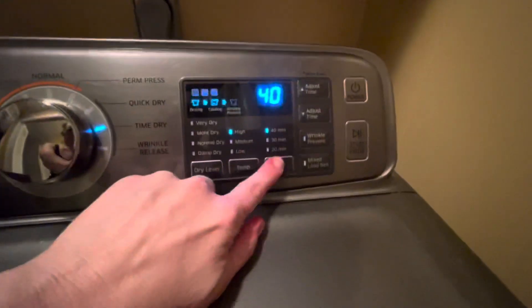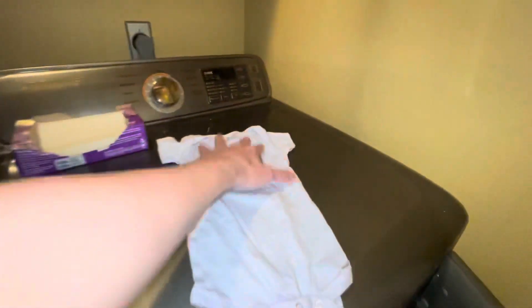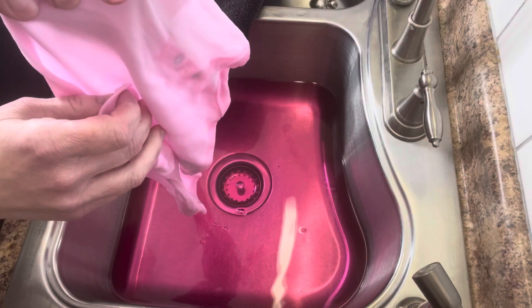I then put them in the dryer one color at a time with the towel to dry for 30 minutes on high heat. This helps set the color in permanently. Here is the pink after I re-dyed it — much better. I did the same exact process: patting it down, putting it in the dryer, individual colors with the towel, 30 minutes, high heat.